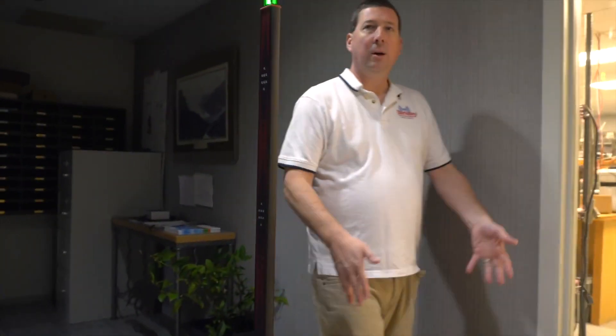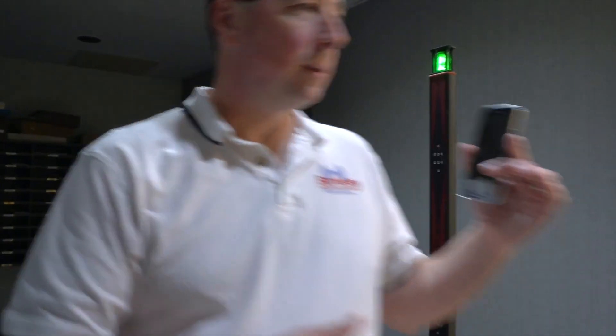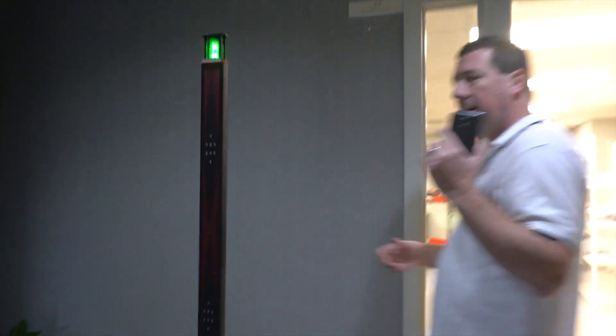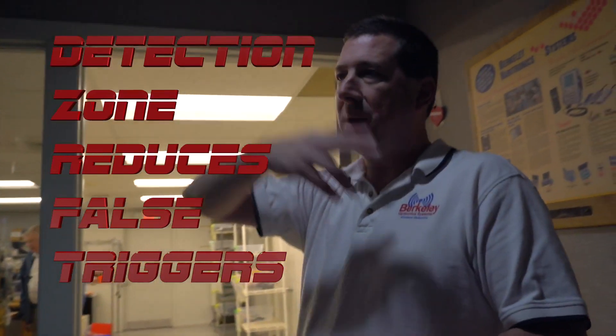When you break the motion sensor you're in the detection zone, and that will trigger an alert. Notice that it's not alerting right now, but if I walk through it will alert. This helps reduce false triggers — if there's other ferrous material around the system but nobody's walking through the detection zone, there will be no alert.